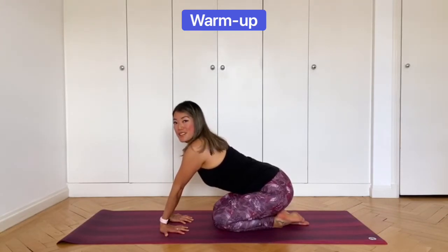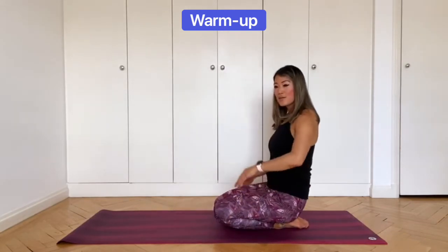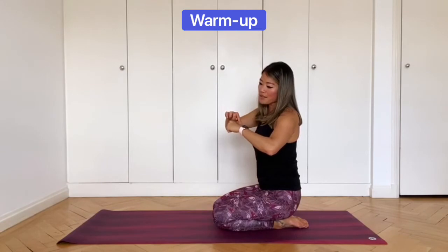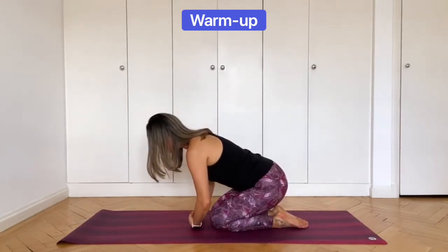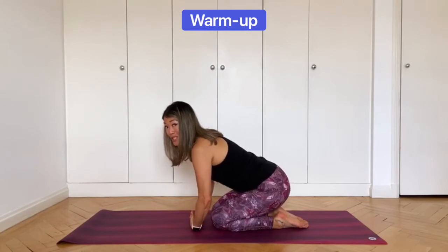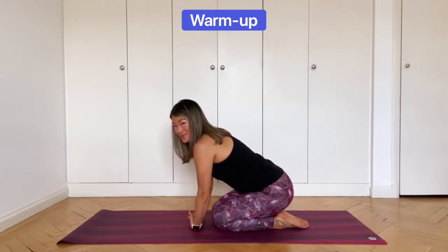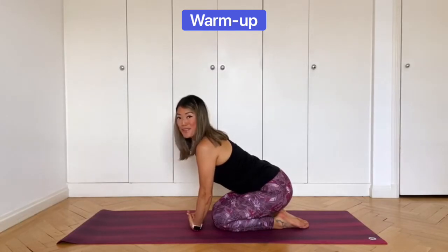Stay like this, breathing deeply. Then relax and we'll stretch the back of the forearm. Create a tight fist with both hands. The back of the hand comes onto the mat with both hands. Keep the fist tight — naturally your hands will want to unravel, so keep the fist tight and see if you can straighten your arms. You should feel the stretch here. Take a couple more breaths like this, and relax.